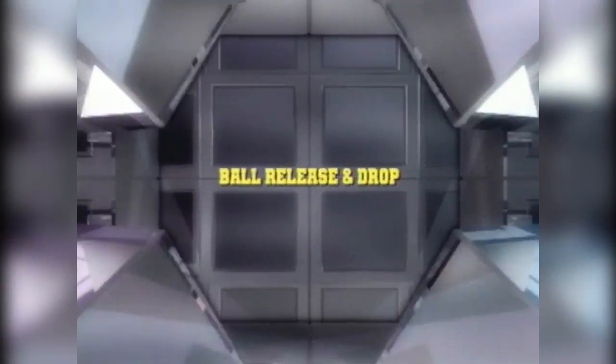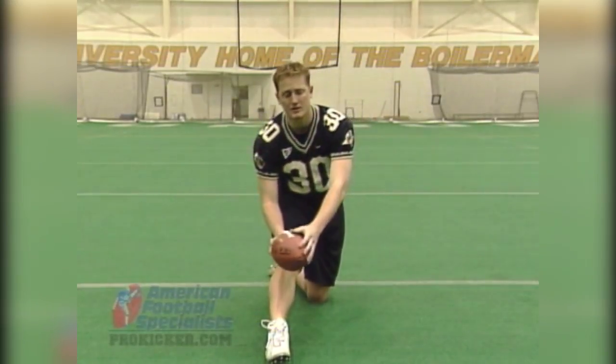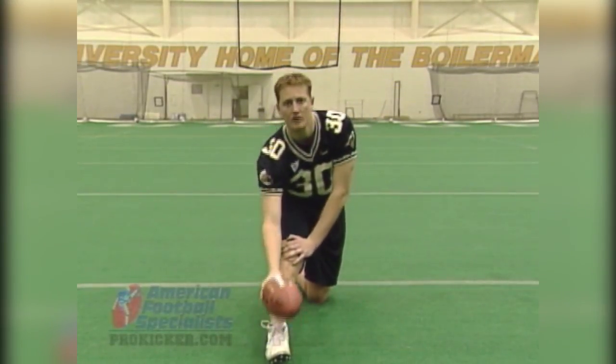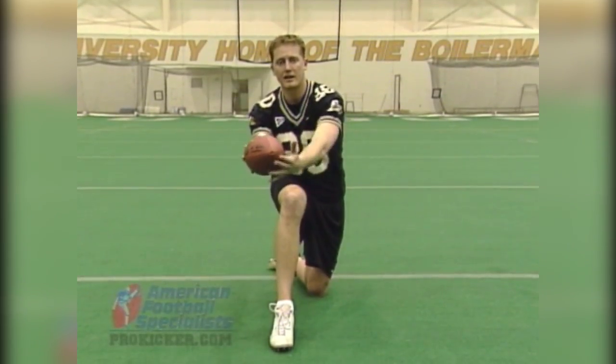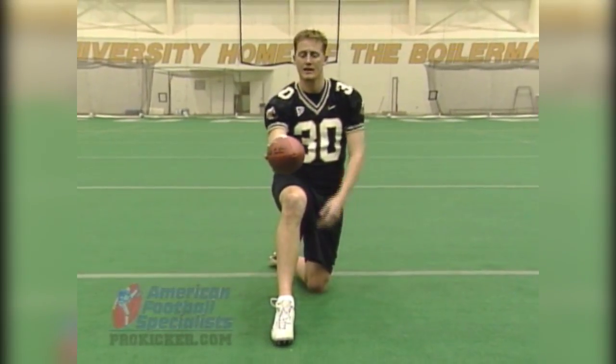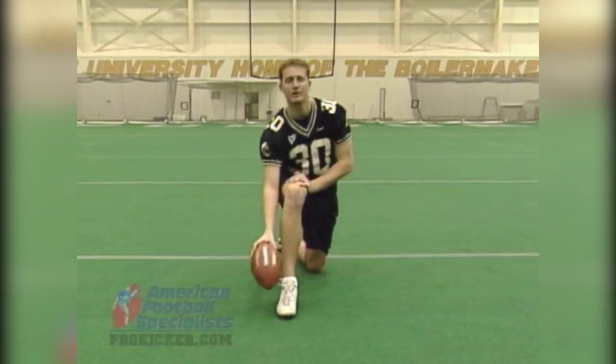Another thing that's important is the position of the football as you strike it with your foot. As you can see here with your toe depressed, you want the nose of the football a little bit inside of that toe. This comes from your initial ball position and the guide hand holding the ball and keeping that nose inside. The ball should contact your foot the same as it is in your hand — it's simply a drop to your foot plane.